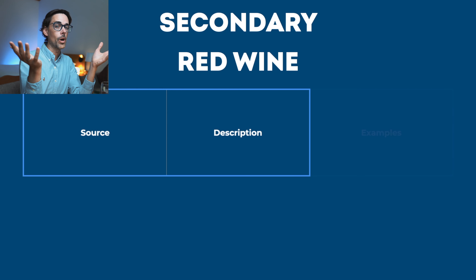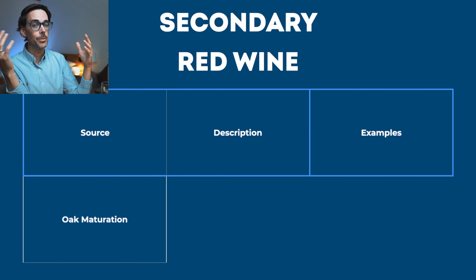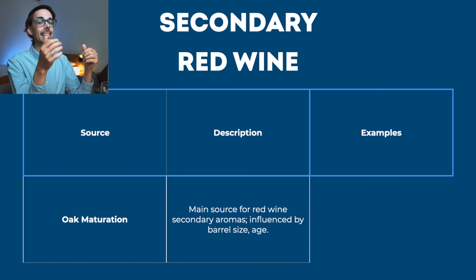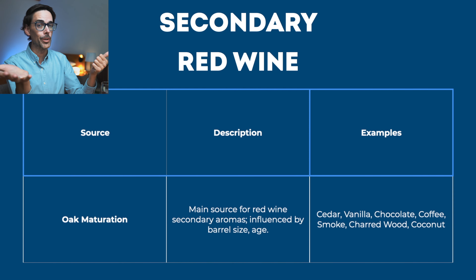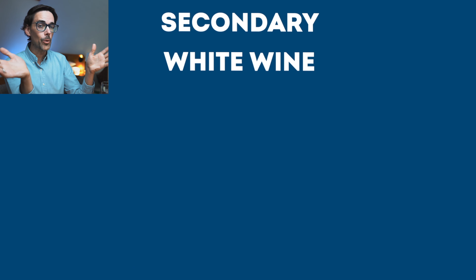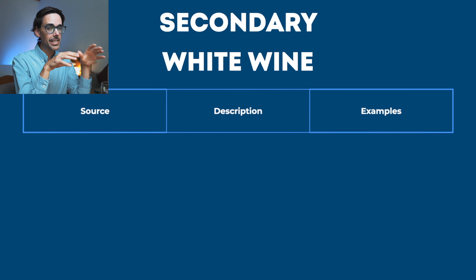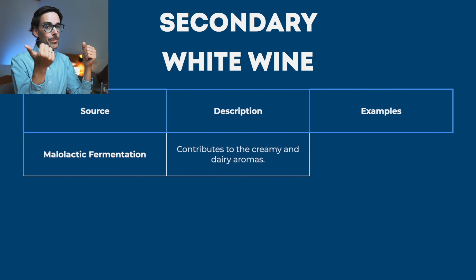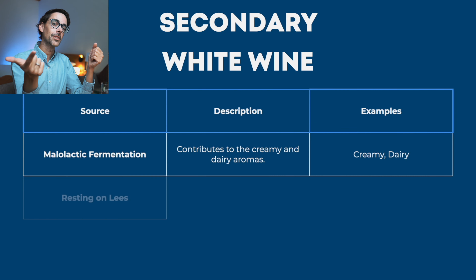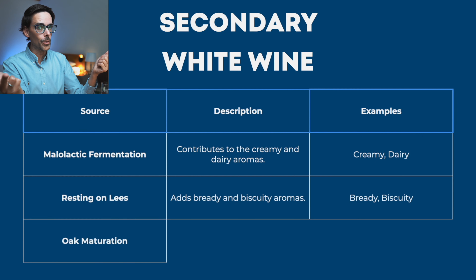Secondary aromas are the winemaker influences. For red wine, most secondary aromas come from oak — if the wine was matured in oak, you might expect cedar, vanilla, chocolate, coffee, smoke, charred wood, or even coconut. For white wine, secondary aromas can come from three sources: malolactic fermentation, which gives creamy dairy aromas; resting on lees, which gives bready, biscuity aromas; and oak, which gives similar aromas as described for red wine.